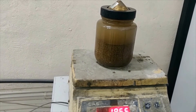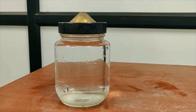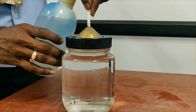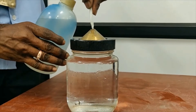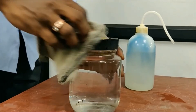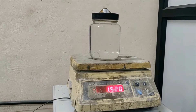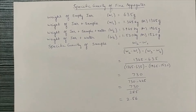Now the weight of the jar filled with water only should be taken, which is W4. The water should also be filled till the top of the lid, so again we are using the wash bottle to fill it and the top is wiped off. W4 can be noted as 1.52 kilograms, which is the combination of weight of jar and water.